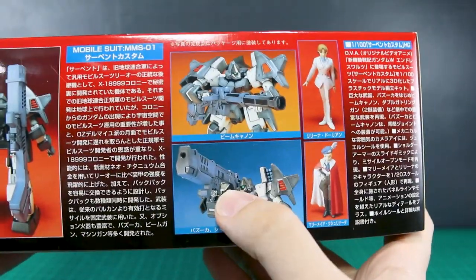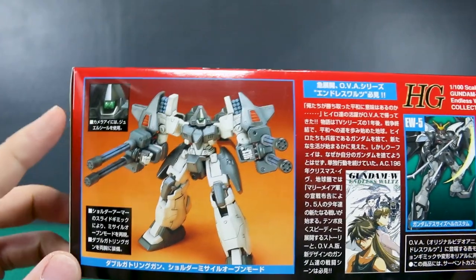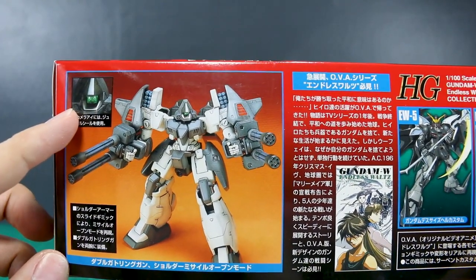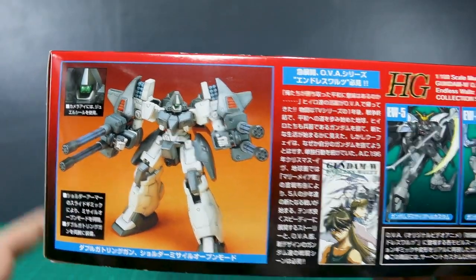So this one's the beam cannon and that one's the bazooka. Around on the other side, a little action shot. It looks like we've got a little clear piece there for the visor — monoeye, whatever you want to call that. And then the shoulders open up with the little missiles inside there. Very cool.